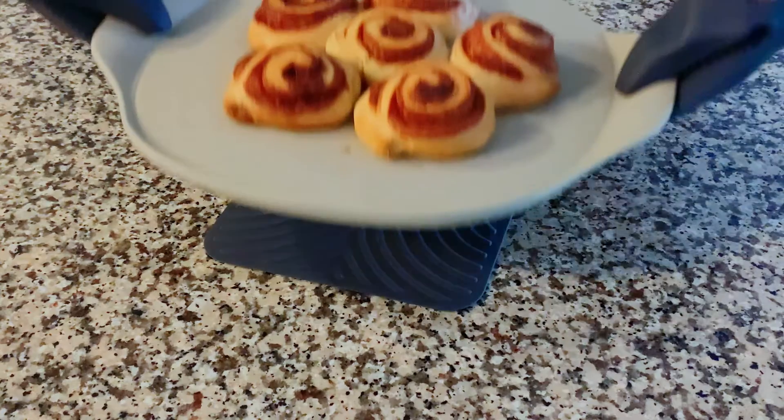To build the seasoning more quickly, bake higher fat foods the first few times or lightly brush with cooking oil.